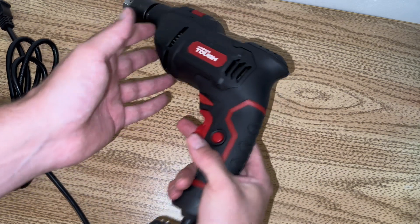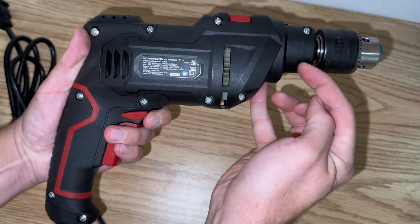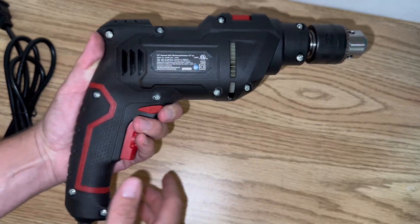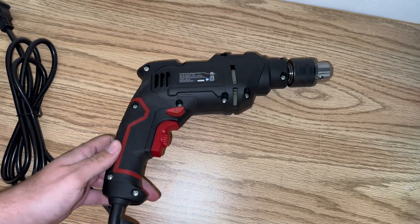So to gain access to the inside, we're going to flip it over and remove all of these screws that you see here on the other side. And they are Phillips head screws.